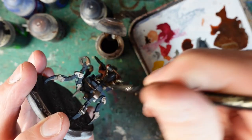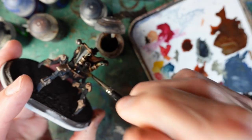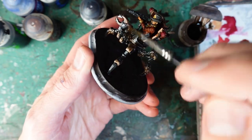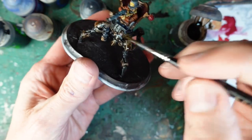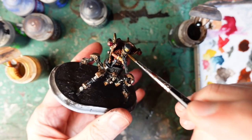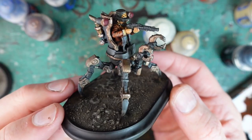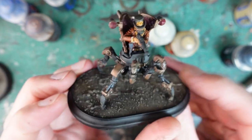Being a bit generous with the Agrax Earthshade, going down into the grey areas as well — this gives the grey a slightly dirty look, but that's kind of the look I want for the Enlightened, slightly more grungy. If necessary I can clean that up a little bit later on. Just a little bit of Seraphim Sepia on the hat, and then Agrax Earthshade on the rest. You can see that Gustav turns out pretty well even without a highlighting pass — that'll be good enough for the table for the moment.